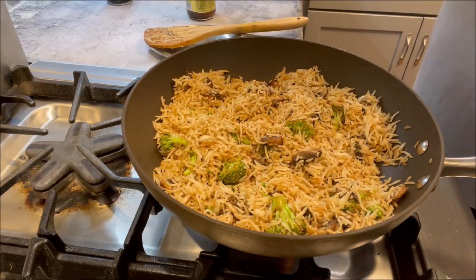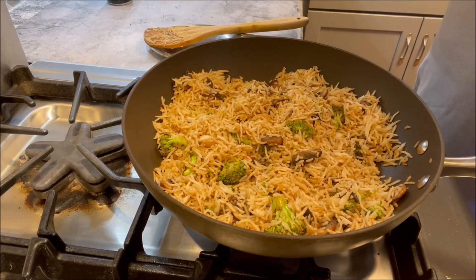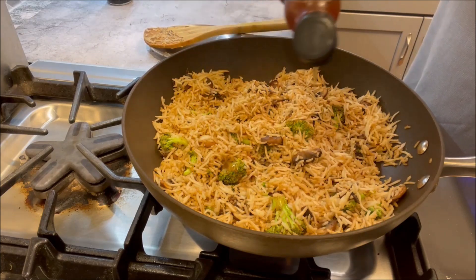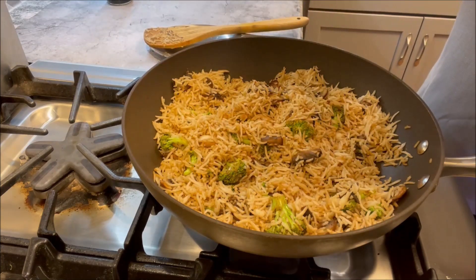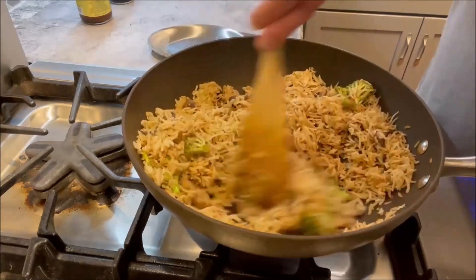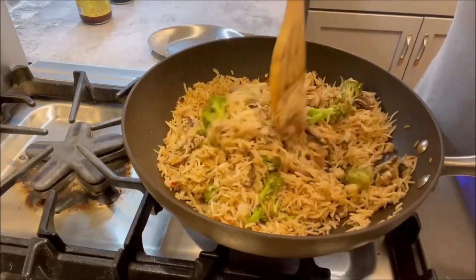Our curry fried rice with vegetables is almost done. To give it a little more flavor, add about a quarter teaspoon of sesame oil — they use this in Chinese cooking and it gives amazing flavor. You don't want to add too much though, so just a quarter teaspoon.